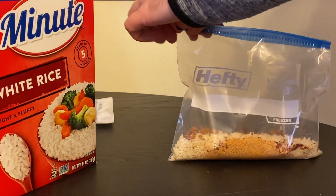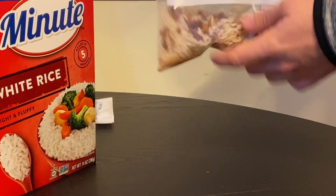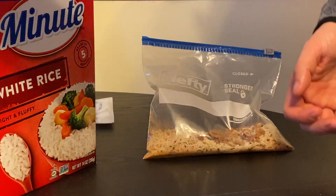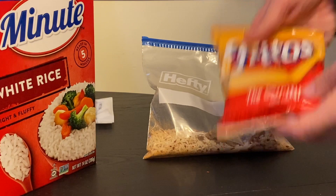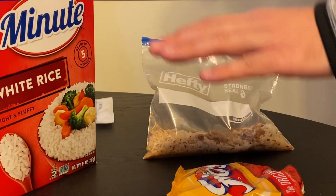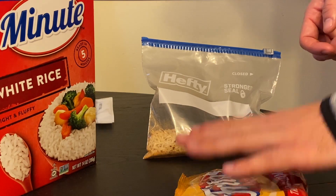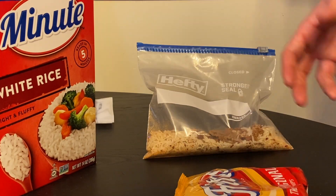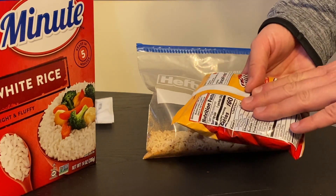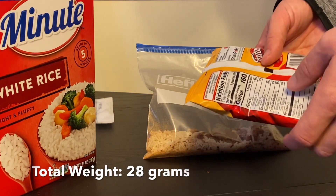So now this is set — just zip it up, seal it, shake it around a little bit, and I'll carry it just like that. I'll also bring a bag of Fritos. After I rehydrate this meal, I'll add the Fritos to the top to give it some crunchy texture, a little bit more salt, a little more flavor — it really makes me feel like I'm having a burrito out there at camp. One bag of Fritos is 160 calories and weighs 28 grams.